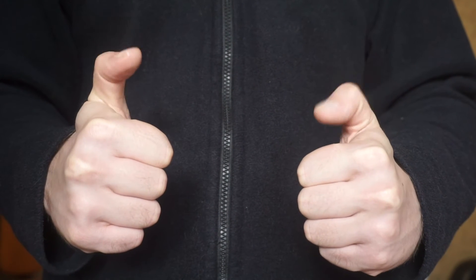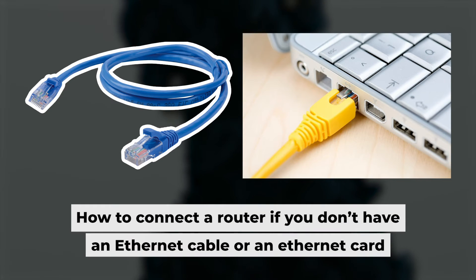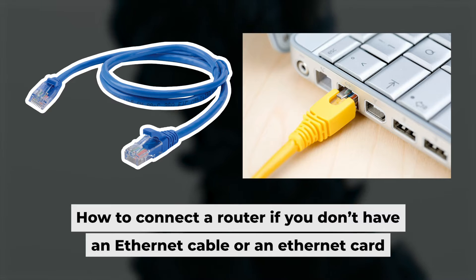The router is now connected to your computer and you will need to set it up. But first, I'll show you another way to connect the router if you don't have an ethernet cable or your computer doesn't have an ethernet port.